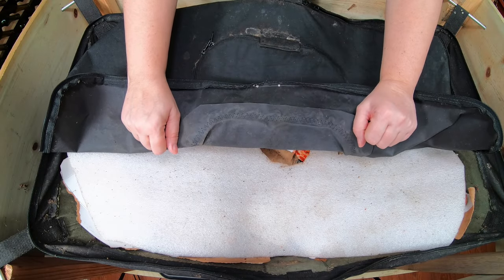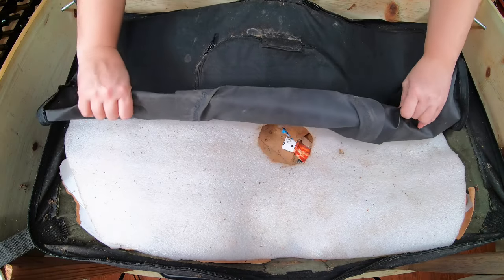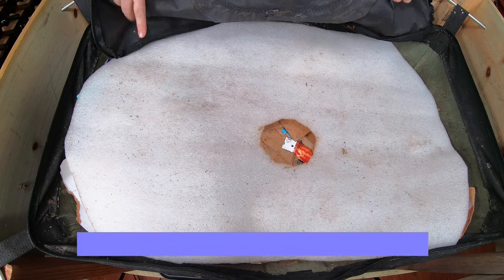Hey guys, it's Anne. Welcome to my home worm farming channel. If you are looking for a friendly, helpful community, you are in the right place.